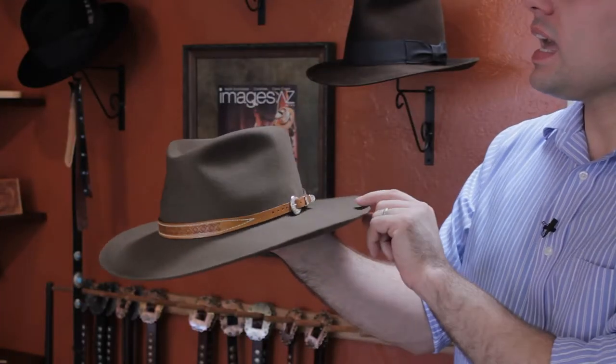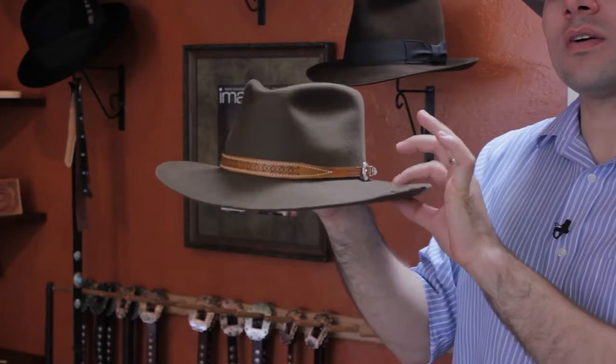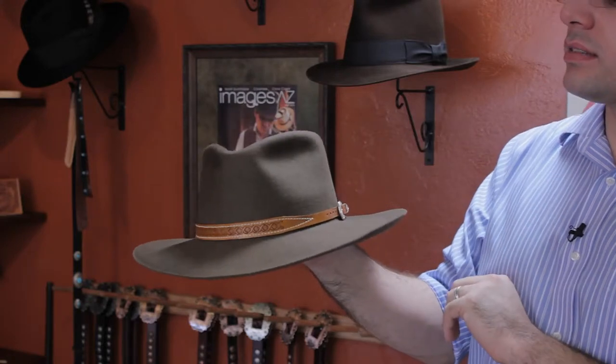The first one is an Aussie style hat which I have in my hand here and this is a lighter weight of felt. Typically you'll find this style on fishermen, outdoorsmen, that sort of thing.